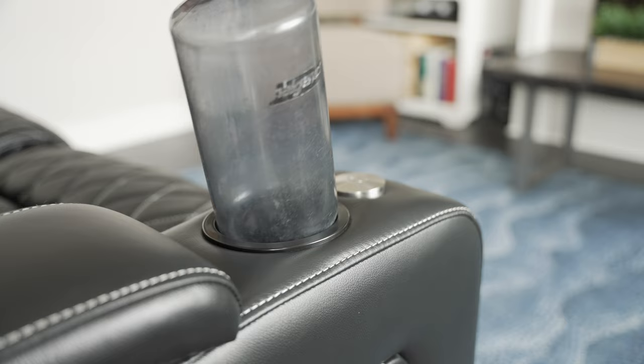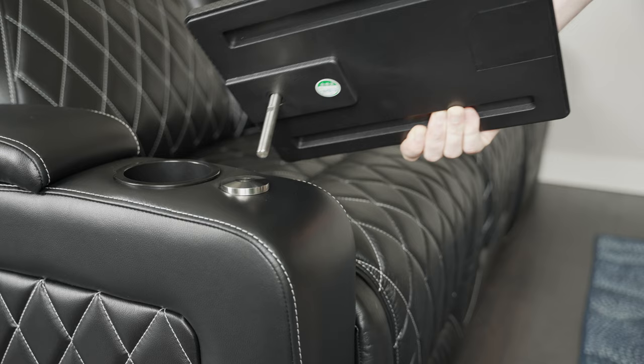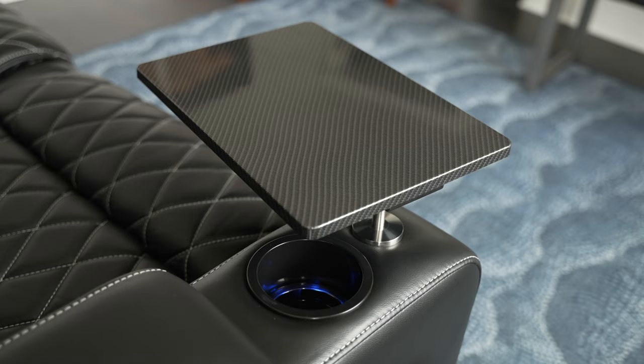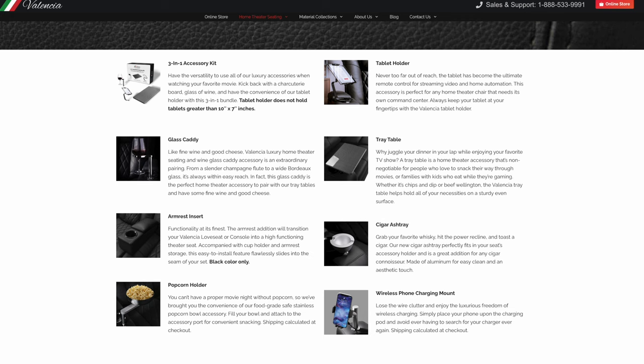In front of the cup holder is this little metal doohickey — this is actually for the accessories. It's got accessories! Mine came with this little tray table that just drops into the spring-loaded accessory mount. It sort of holds things, but I think it came from the factory misaligned, because it's got this angle where things will just roll off of it. There's also a tablet holder, a wine glass caddy, a cigar ashtray, a popcorn bowl, and a wireless phone charging mount. They're kind of gimmicky, but my wife likes to use the tray table to work on her laptop while the seats recline. And if you're a gamer, I can see some pretty cool uses for it too.